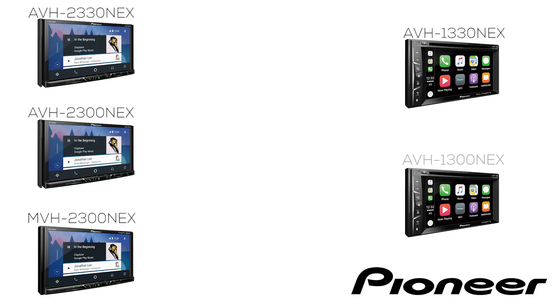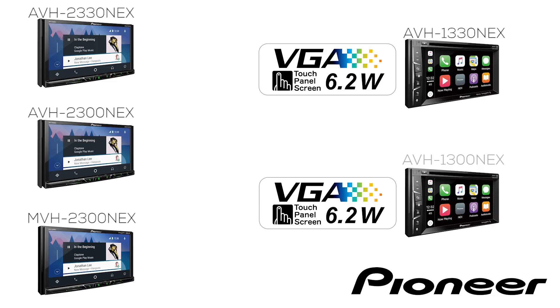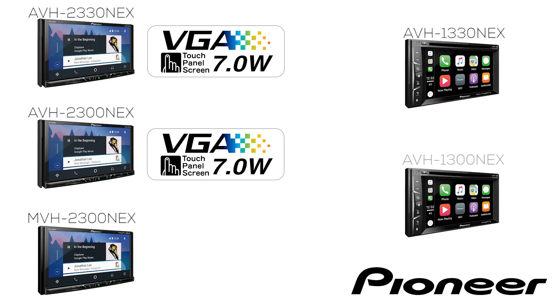All six of the new NEX receivers have a very similar feature set. We'll start off with the five double-din head units. All five have a 16.7 million color touchscreen. The AVH-1300 NEX and the AVH-1330 NEX have a 6.2-inch touchscreen. The AVH-2300 NEX and AVH-2330 NEX make it a 7-inch motorized touchscreen, and the MVH-2300 NEX is the mechanism-free version of the AVH-2300 NEX.